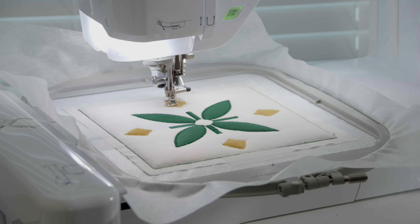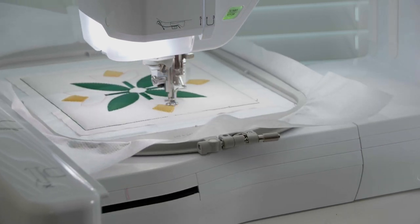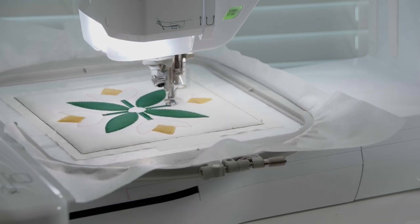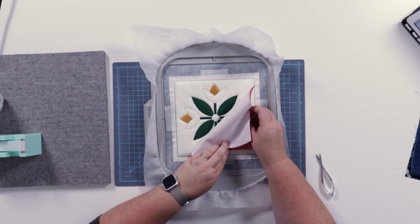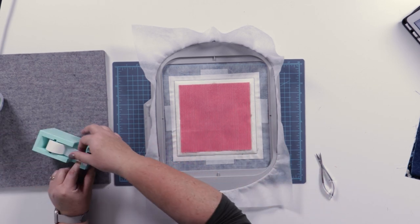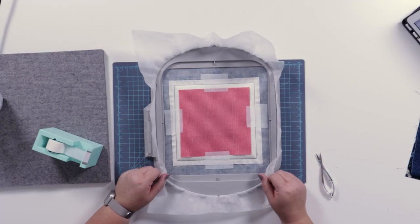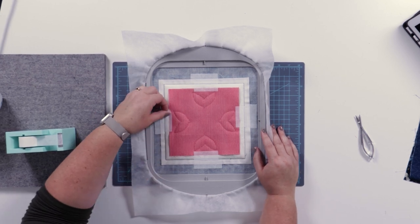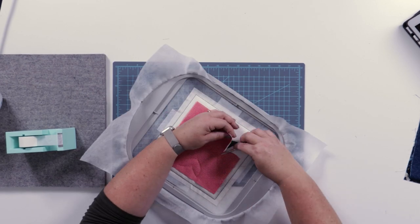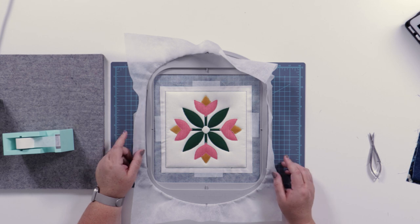We're going to stitch the placement line for the flowers. We're going to place the flower petals fabric and just make sure this one piece of fabric covers all four of them — centered and taped in place. We're ready to stitch the tack down line. We've stitched the tack down line to the flower petals and we're going to trim around every single flower petal. We've finished trimming and we're ready to take it back to the embroidery machine and do the decorative outline.